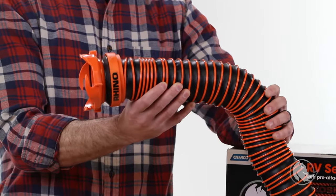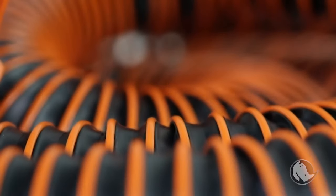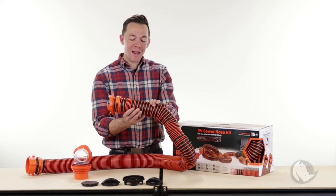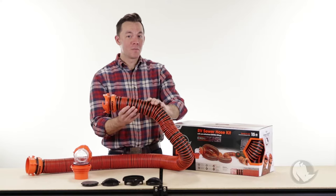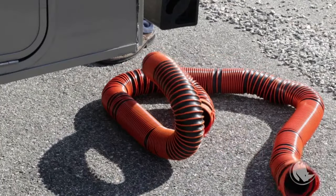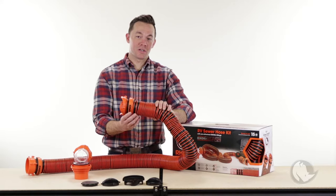What have we done? Biggest difference — wire is on the outside. That gives it an exoskeleton. It still has the same 24 mil equivalent sewer hose, but that wire being on the outside gives it superior abrasion resistance and superior compression.